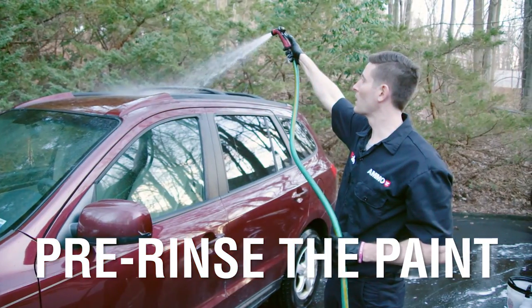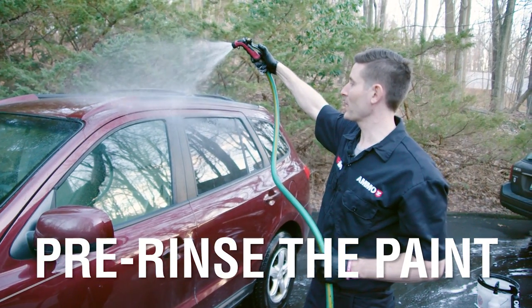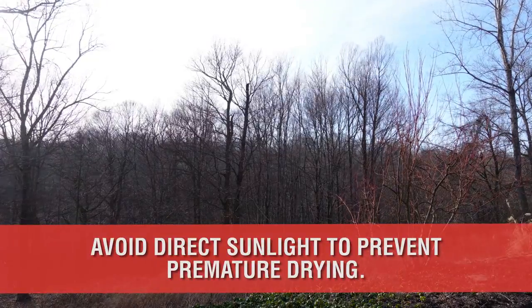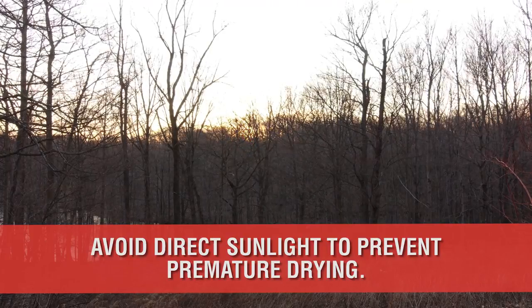Now with all four wheels clean, rinsed, but not dried, it's time to pre-rinse the paint from top to bottom. Keep in mind, it's best to do this out of direct sunlight to avoid premature evaporation. Morning or later afternoon is usually ideal.